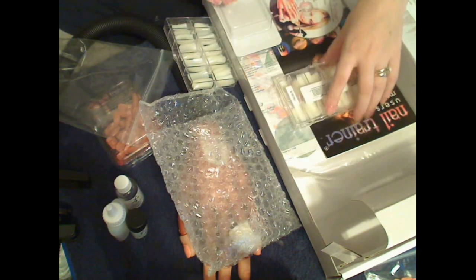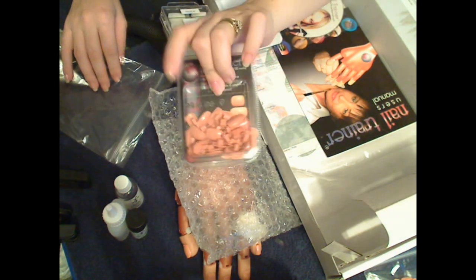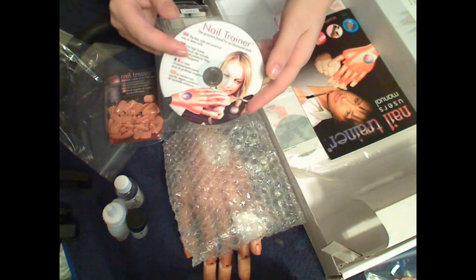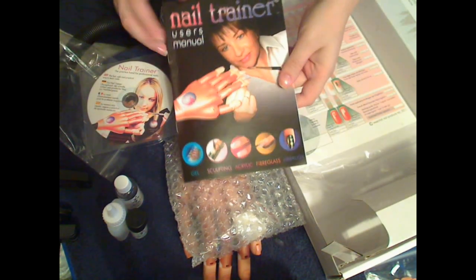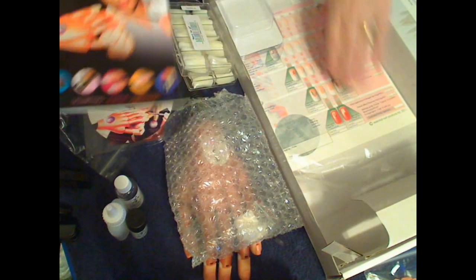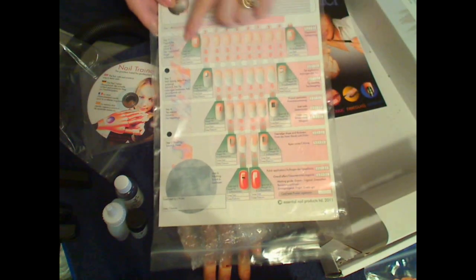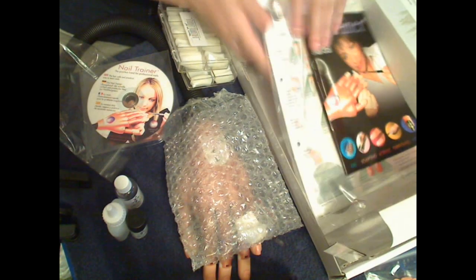I also got an extra set of nail tips — I actually got an extra box of those too. You get a DVD explaining how it works, a little booklet telling you about the different things you can do with it, and lastly a techniques process card where you can keep track of your work. So that's everything that came in the kit.